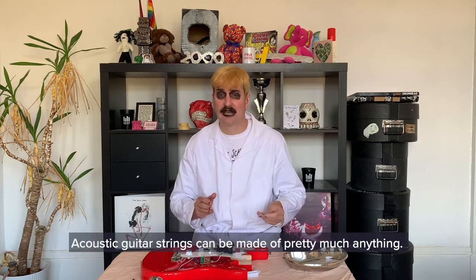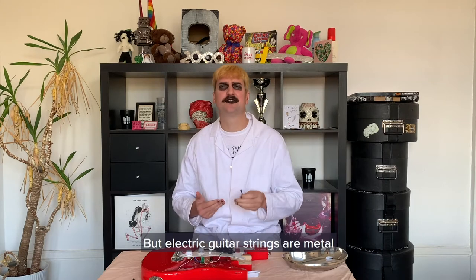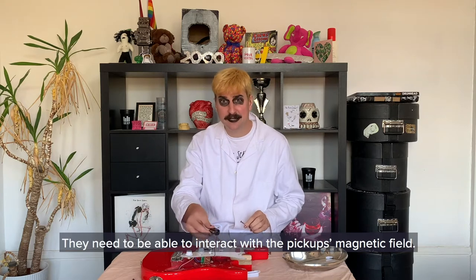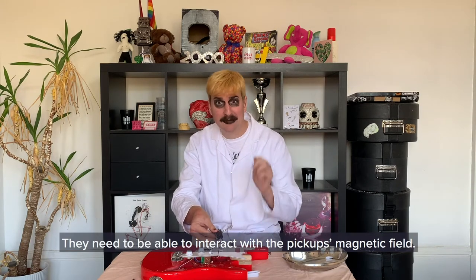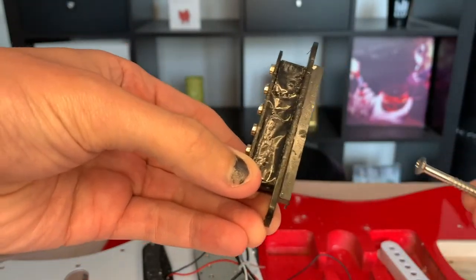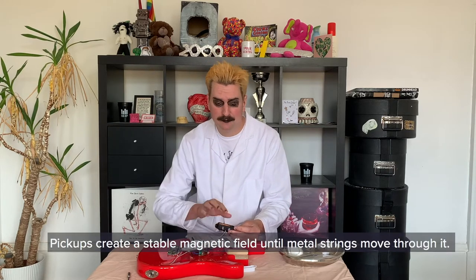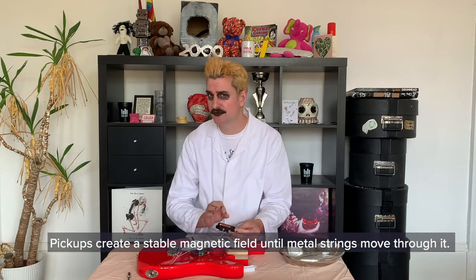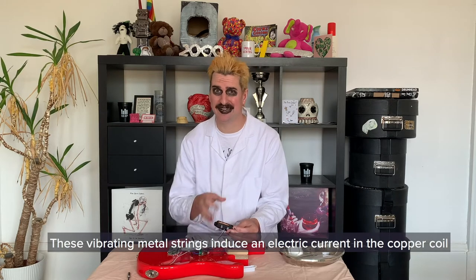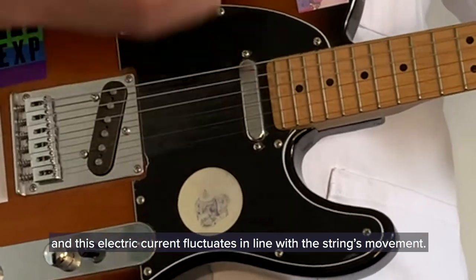Acoustic guitar strings can be made of pretty much anything — they're normally made of nylon or animal gut. But electric guitar strings are metal, and normally steel, for a reason: they need to be able to interact with the pickup's magnetic field. Pickups are magnets wrapped in copper wire coil. Pickups create a stable magnetic field until metal strings move through it. These vibrating metal strings induce an electric current in the copper coil, and this electric current fluctuates in line with the string's movement.